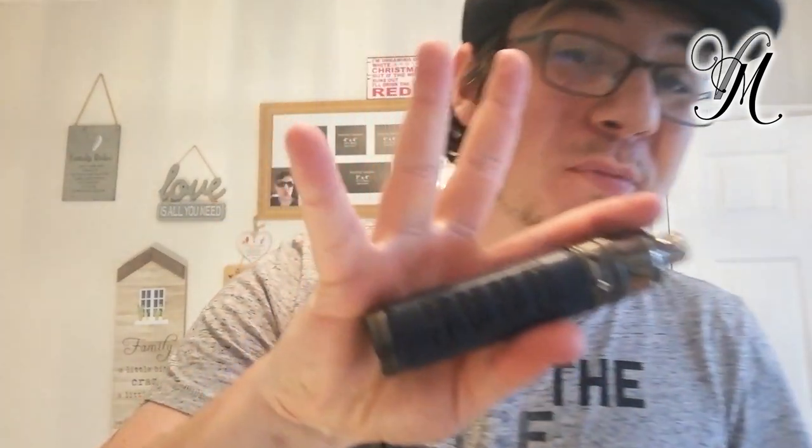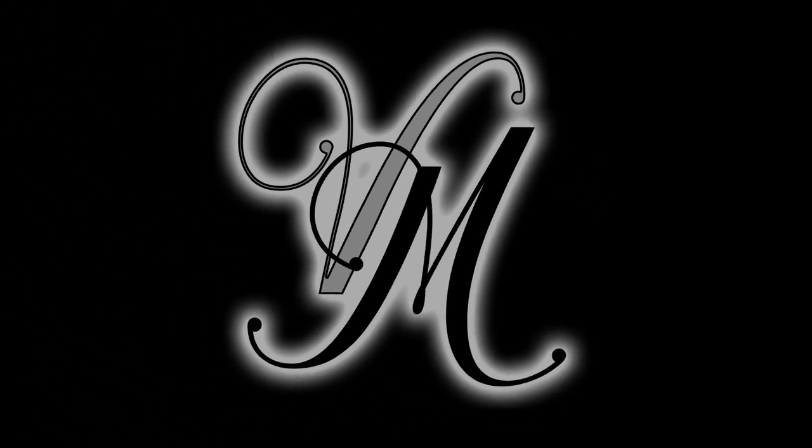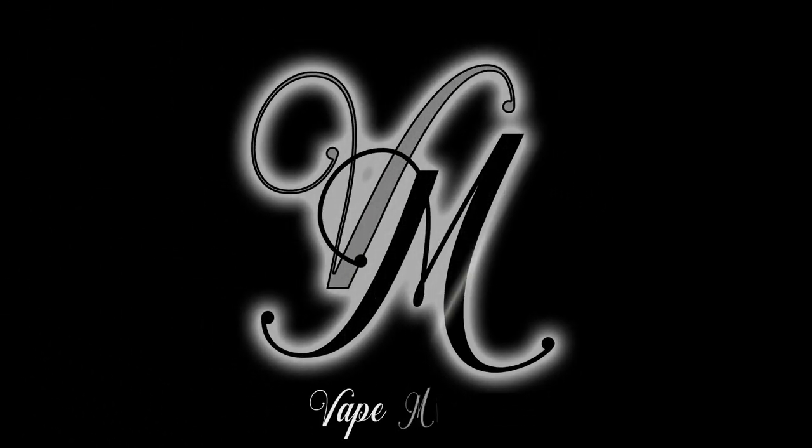Hi guys, I'm Paulie from Vietnam and this is the VooPoo Drag X. It's time to review it, let's go! Before we start I want to say a massive thank you to EasyClick for sending me this bad boy for the purpose of the review.